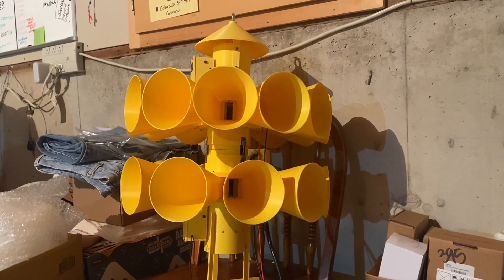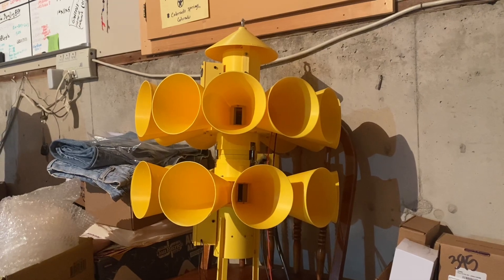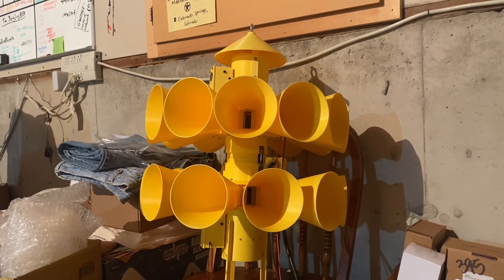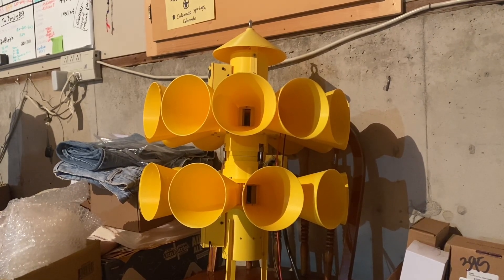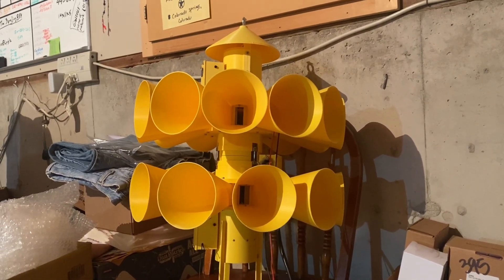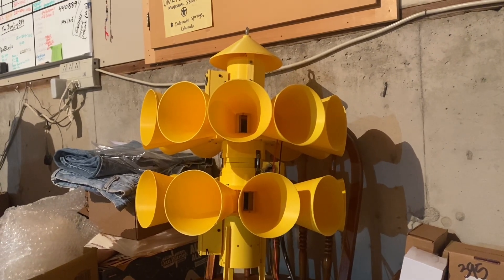Hey everyone, Palmer Divide Sirens here. We're going to be doing some decibel tests with this miniature 3T22 siren. We're going to be doing some tests from 10 feet away, just seeing how loud this is without any coating at first.